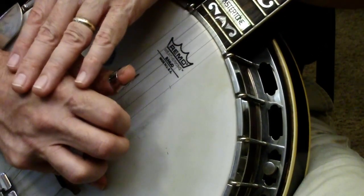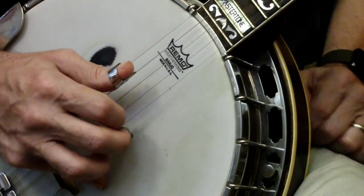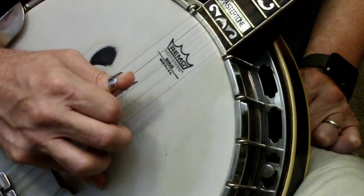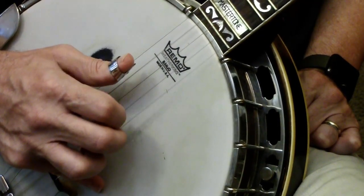Notice how my hand doesn't move throughout all that — the only thing moving is underneath these knuckles. Three, two, one. Four, two, one. Five, two, one.